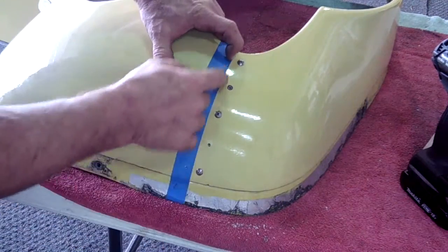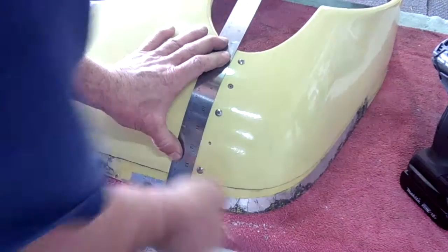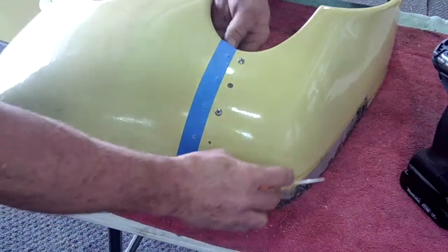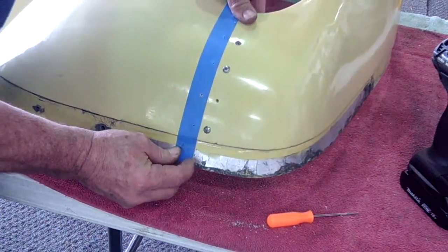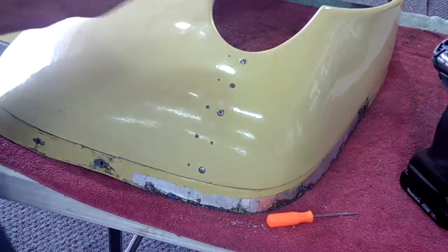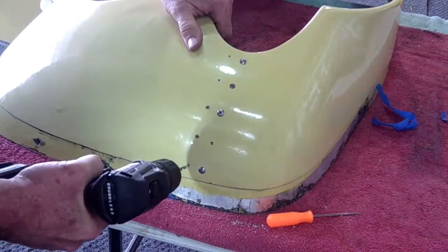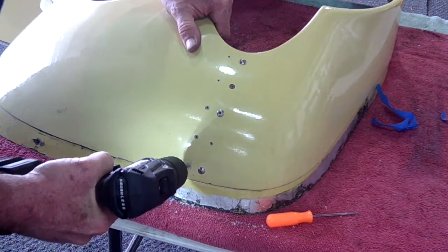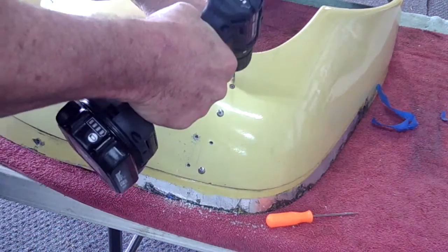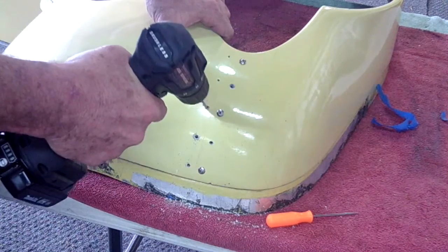Now we are going to put a score line right here — this will be our final cut line. It runs right along the blue tape, which we can now remove. We'll enlarge these holes to a number 19, which allows a number 8-32 screw to go through without any problems. Remembering that on these top holes we still have blind captures in the back, so you don't want to go too far through the fiberglass — you just want to go through it.